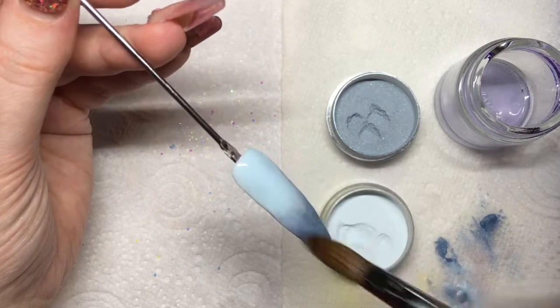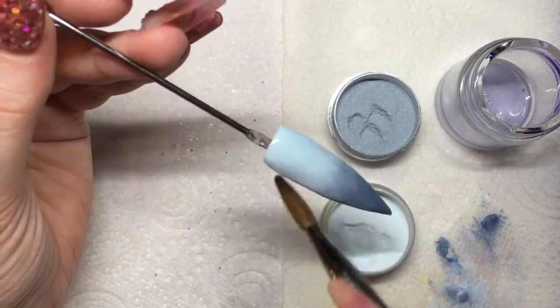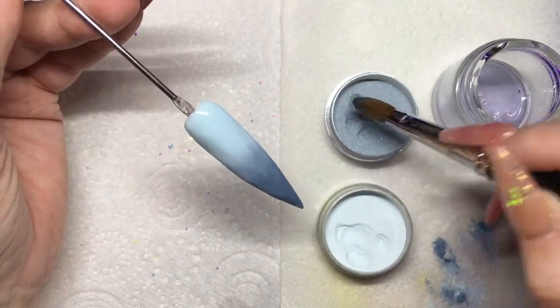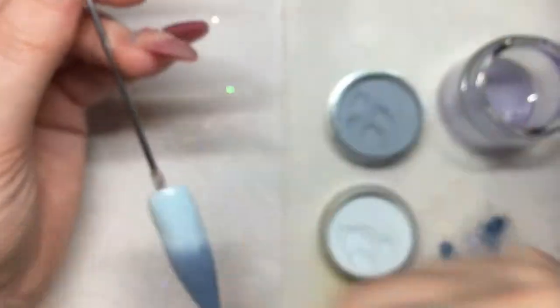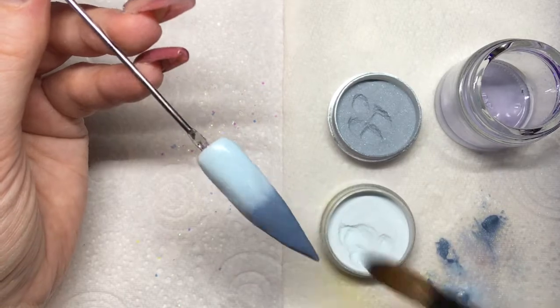With ombres, don't be afraid to add a little more of each color if you need to — just make sure you're working nice and thin so you're not adding bulk, because you will want to cap your ombres so you don't ruin that blend. I'm going to continue to work this until I'm happy with that blend, and it's looking a lot better than it did a little while ago.